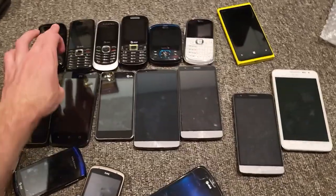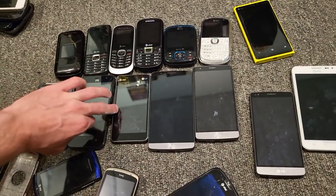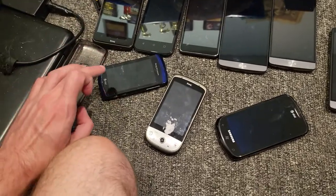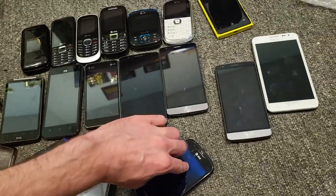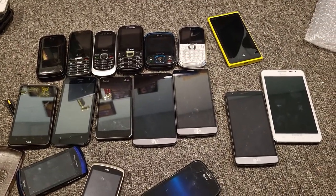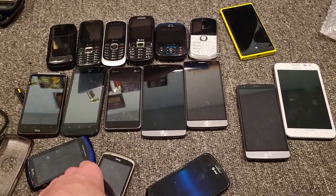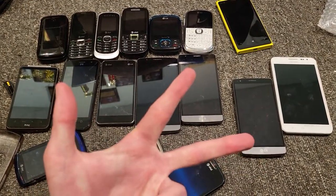That's the phone lot — 1, 2, 3, 4, 5, 6, 7, 8, 9, 10, 11, 12, 13, 14, 15, 16, 17 phones. So yeah guys, hope you enjoyed. I will see you in the next video. Peace out.